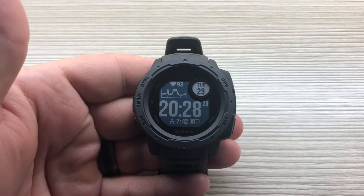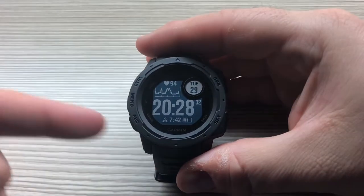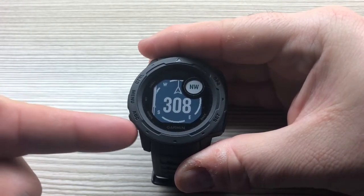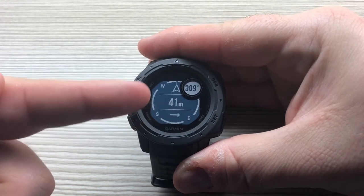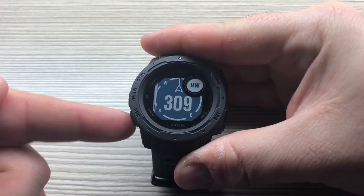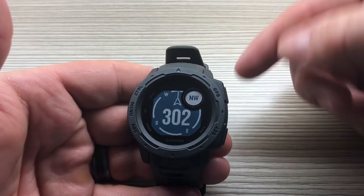In this video we'll take a look at the compass settings on the Garmin Instinct. To quickly access the compass, press and hold the ABC button. This gives us quick access to our compass and the ABC sensors — compass, altimeter, and barometer — along with individual data screens.